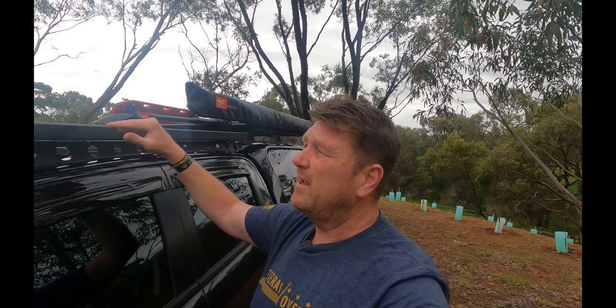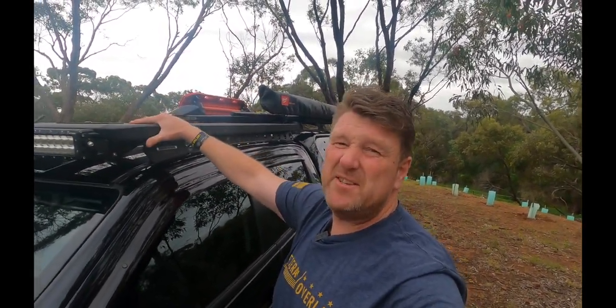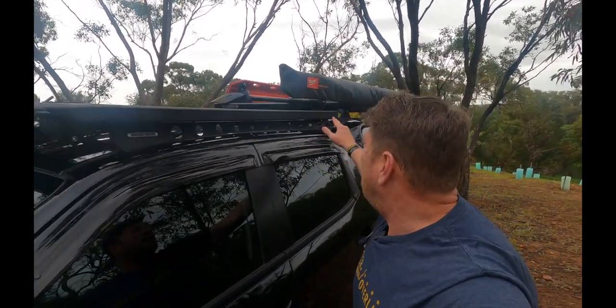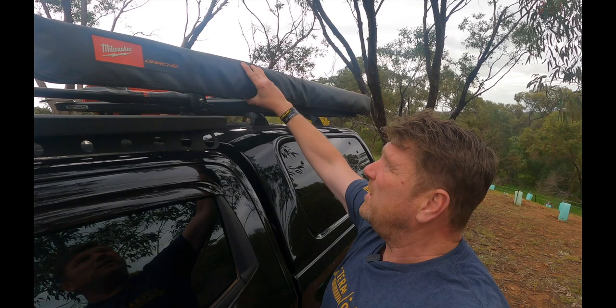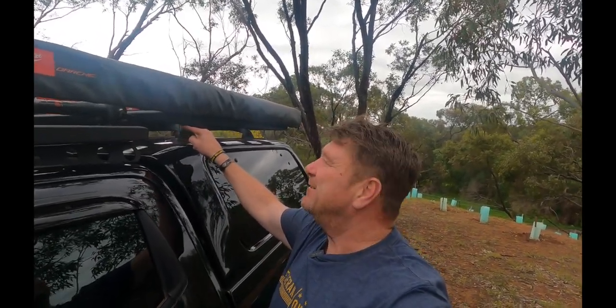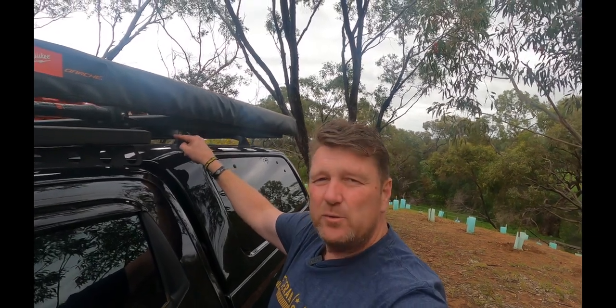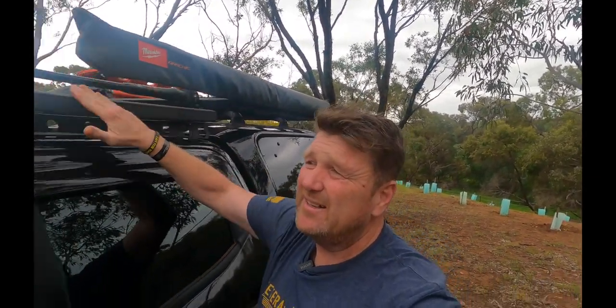When you install this, you've got to take into consideration not just the platform weight but your backbone weight — minus those off your safe working load. I've got about 60 to 70 kilos to play with, and I'm probably at max with my awning (about 20 kg), Max Trax, a shovel, and a couple of swags.